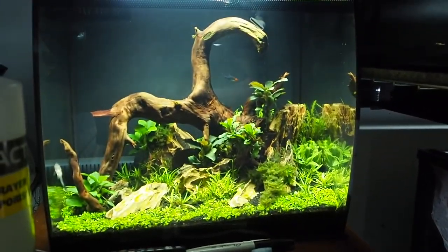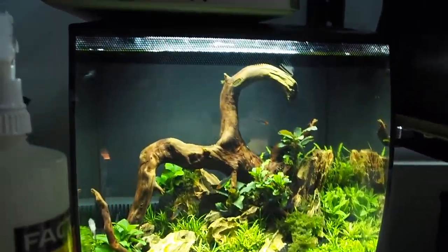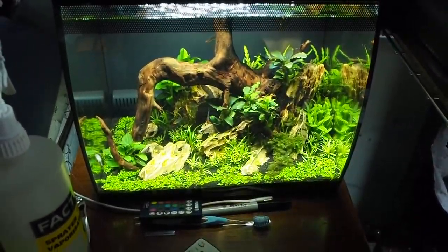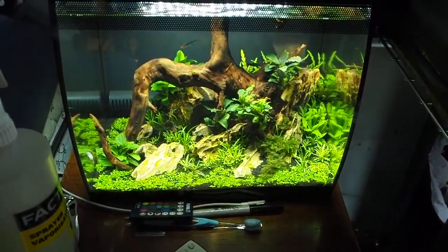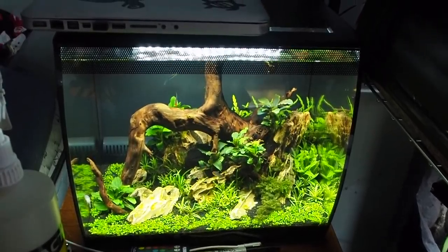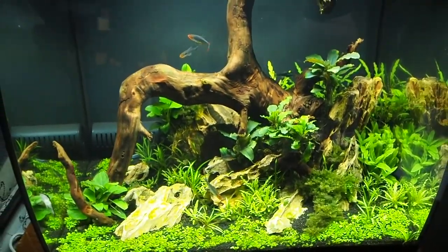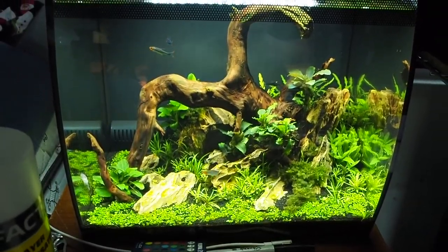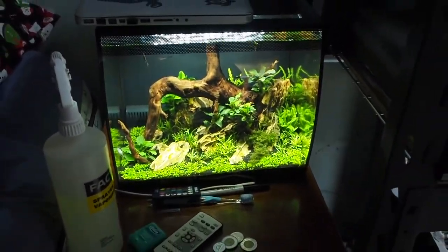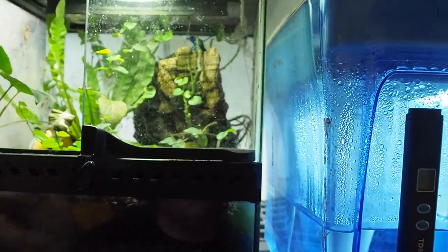I can update you guys on the fish tank — you can see it here. I'm not going to spend a ton of time on it because I'll be making a full update and review video in the near future, so if you're interested in fish tanks definitely stay tuned to the channel.